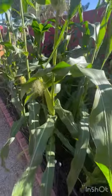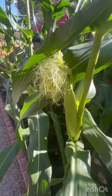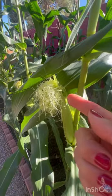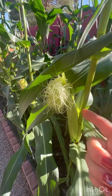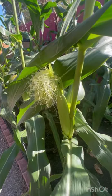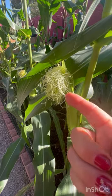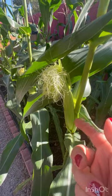See, these are baby corns — that's why all that pollen is landing on them, so they can form a full corn. Each little hair brings the pollen in and turns it into a kernel. The pollen from the tassel goes all the way in and makes a kernel.